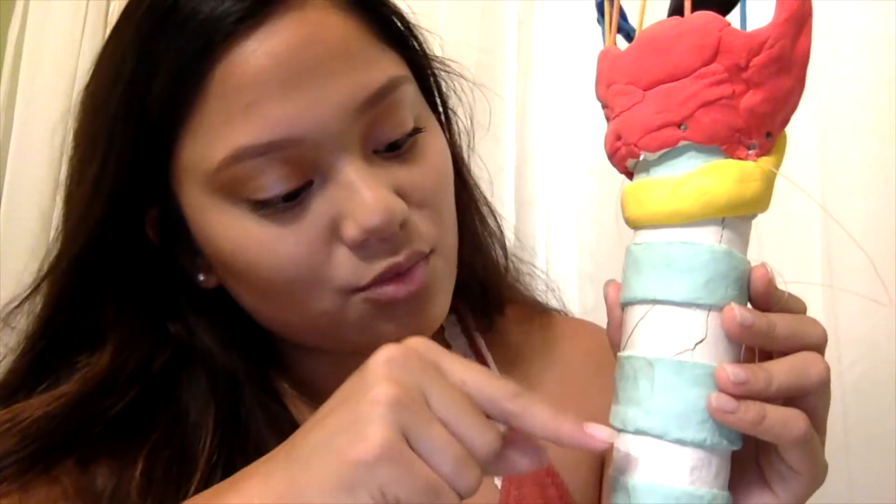Hi guys, my name is Tristan Prospero and today I'm going to be demonstrating my 3D laryngeal model. We're going to start right here with the trachea, which is made up of air-dry clay and is modeled around a paper towel holder as the base. These green pieces represent the tracheal cartilage and the white pieces represent the tracheal membrane.